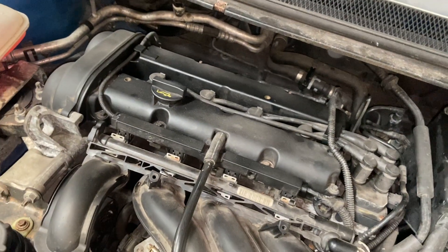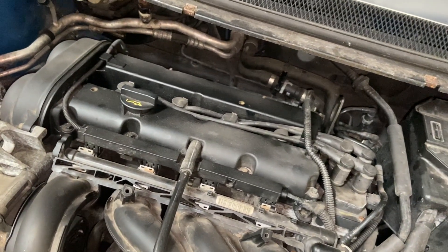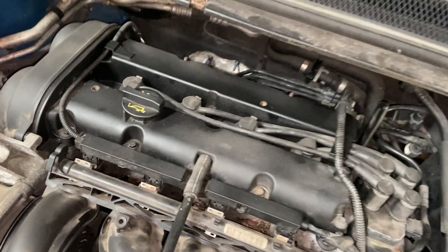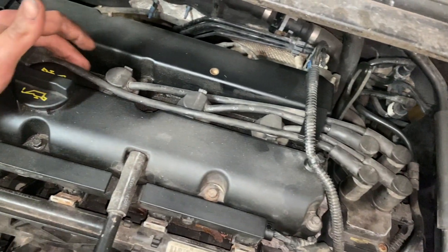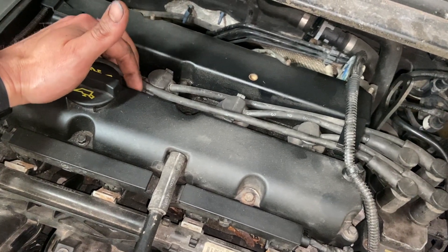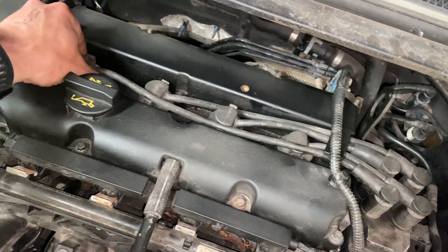Now the air filter's changed, next thing we're going to do is the spark plugs. I'll run you through the service light reset at the end as well. The reason we haven't got a fuel filter — a lot of these Fords don't have one, it's a lifetime filter in the tank. The spark plugs — there are four of them situated under here. These are the ignition leads and they do need to go back in the right order, but they're all different lengths so it's pretty self-explanatory. They just clip in on the edges.